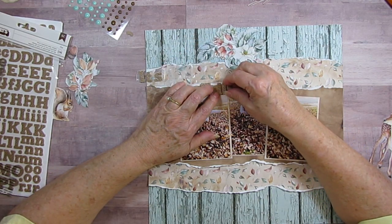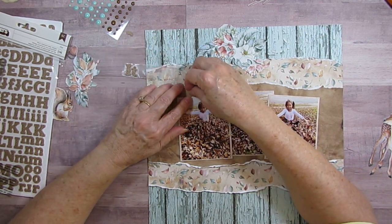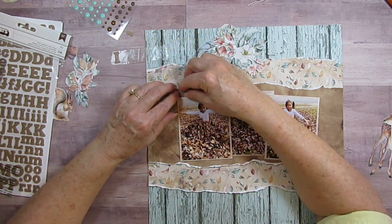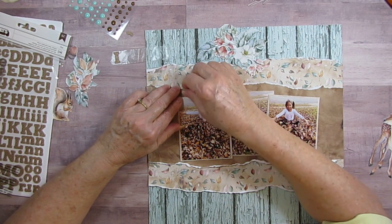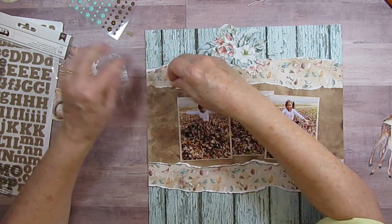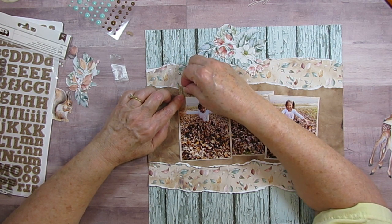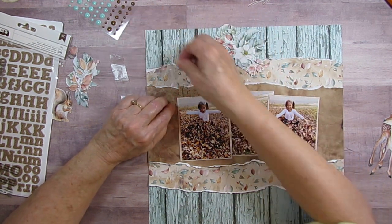I thought about saying 'It's Fall Y'all' but I wouldn't have had enough letters - I've got two sets of these and I wouldn't even have had enough L's. It's funny how you run out of certain letters. How can it be that I'm always out of certain letters? I guess that's a good reason to die cut them.